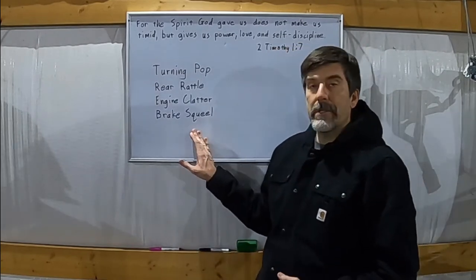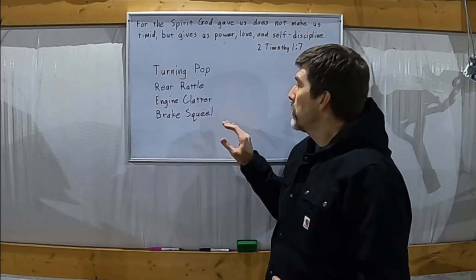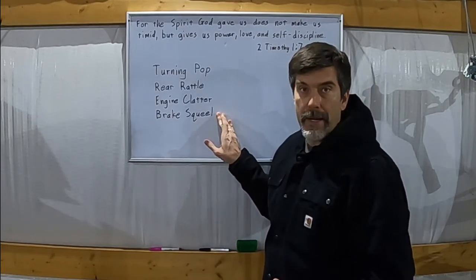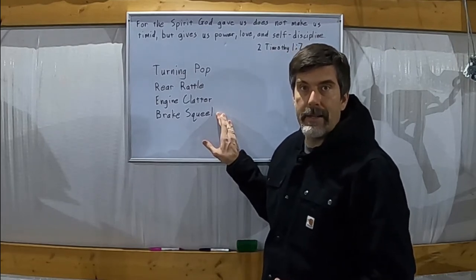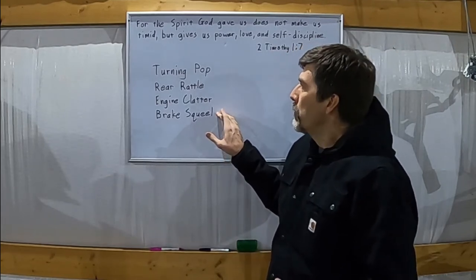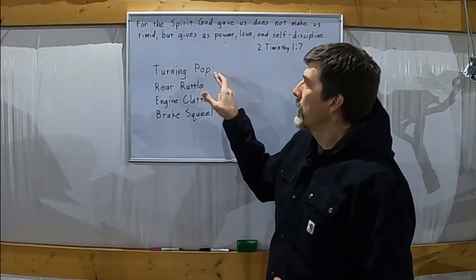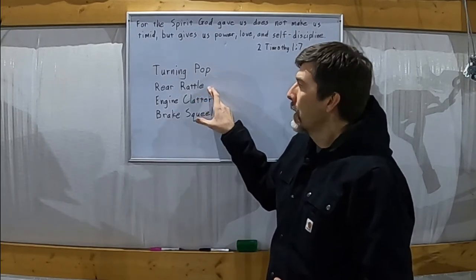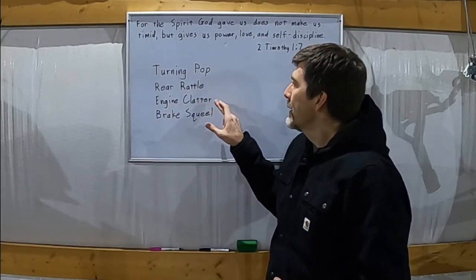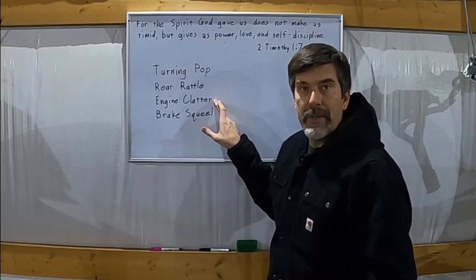There are four main issues that I want to address. Today I'm going to be working on the brake squeal — that should be the most straightforward of the issues to diagnose and fix. Before this, over the past month I've been working on a pop sound that happens when I turn, a rattle in the back, and an engine clatter above 1700 RPM. So let's jump into the first one.